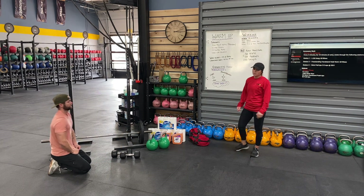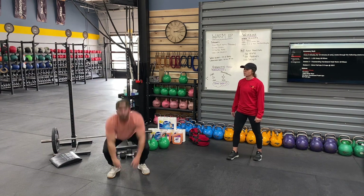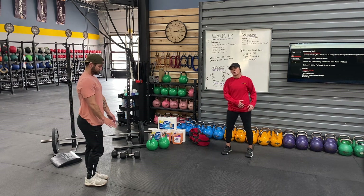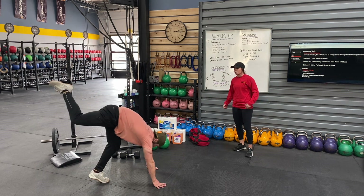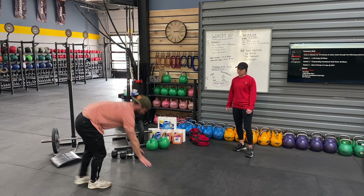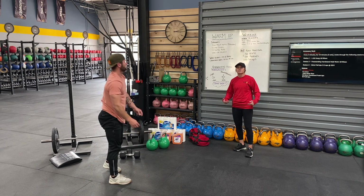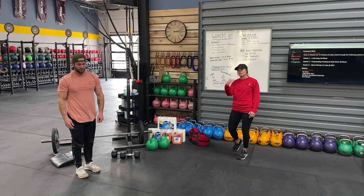Then 10 star jumps — touch the ground, jump as high as you can into a star. Beautiful. Then 10 donkey kicks. We do have gymnastics today, so if you're planning on doing handstand work, this is going to help. Just think about kicking yourself up — five each side. This will help you learn to kick up as well.